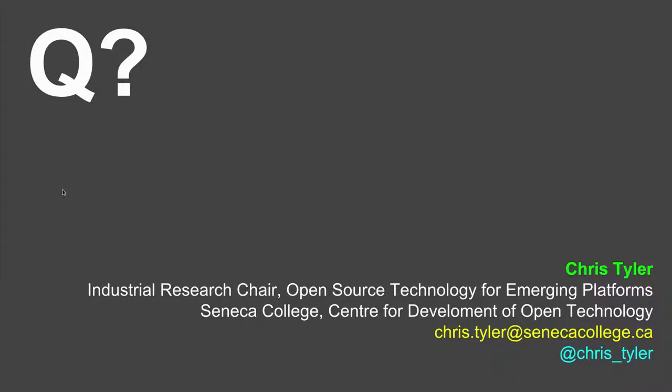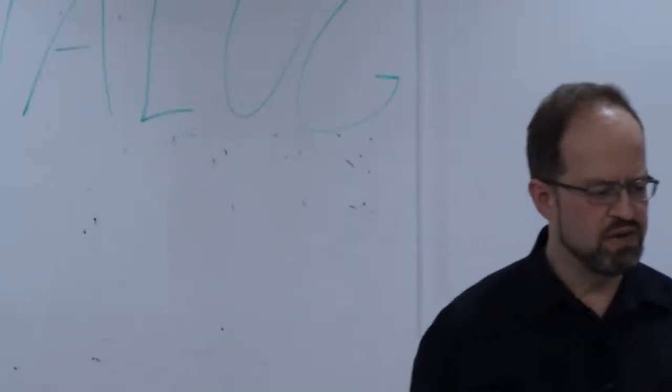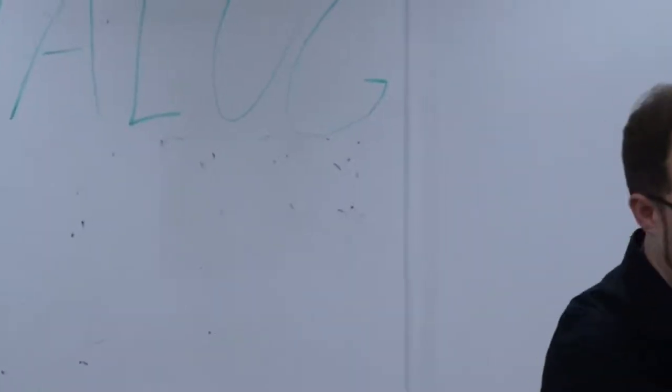Very interesting talk, thank you. I didn't catch in the beginning the name of the chip that you were using. The chip that I was experimenting with here is a Cyclone 2. The board is called a Pluto 3 board, and it's by knjn.com.